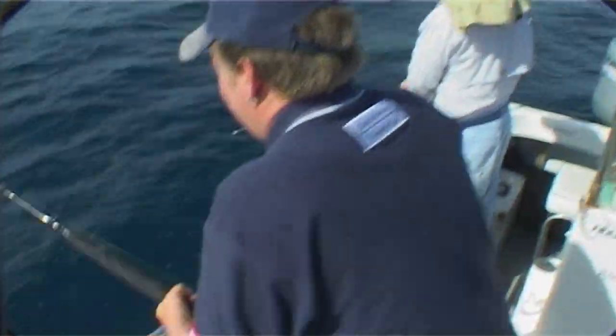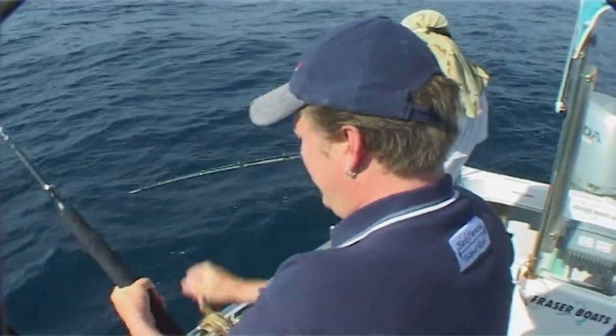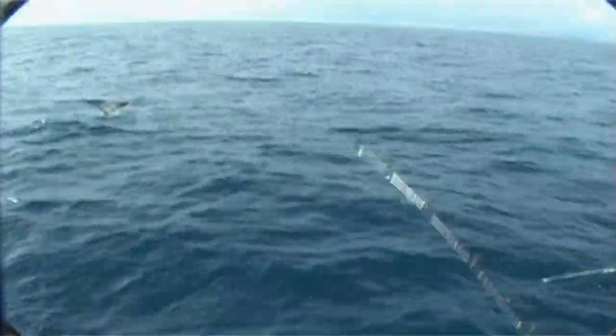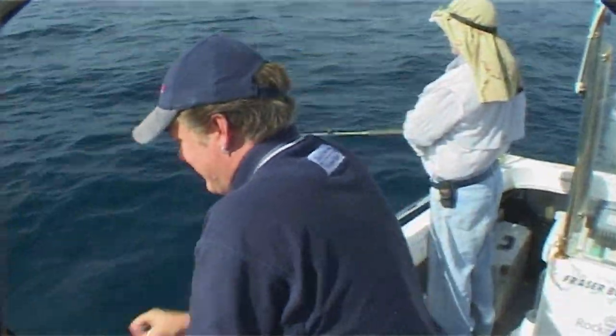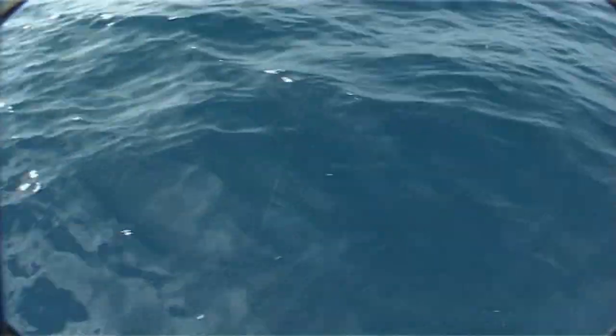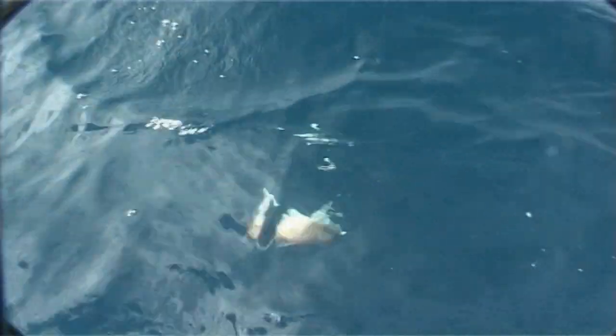I reckon this could be a nanny guy — same sort of head shake. These are Moto reels, they are just perfect for the job. Big handle, good drag. Oh yes, nice fight. And here we go — what is this one? Nanny guy.